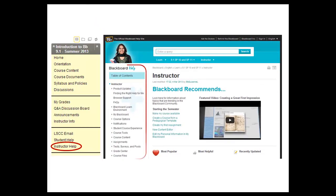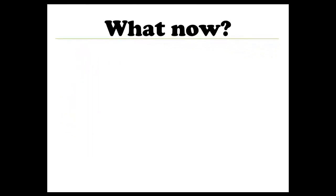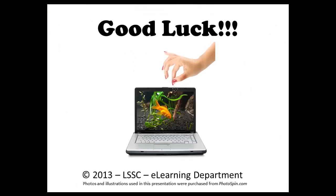Now that you have an idea how the course works, what should you do now? Finish orientation, of course! Week 1's materials will open under Course Content after you complete the orientation. Week 2 through 7 will open after you complete Week 1's assignments. Good luck with the course! We look forward to working with you!